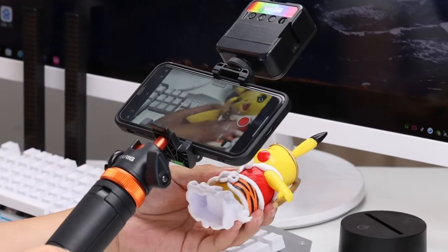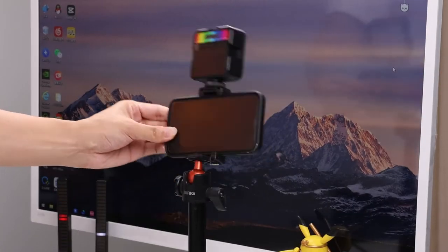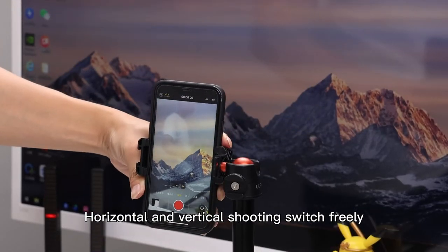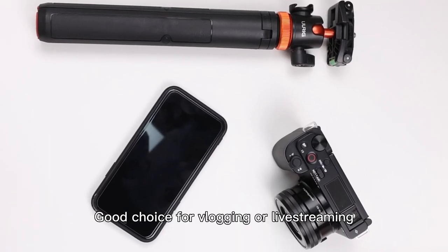360-degree ball head lets you adjust angles freely for smoother shooting. Switch between horizontal and vertical shooting freely, and it supports camera vertical screen shooting — a good choice for vlogging or live streaming.